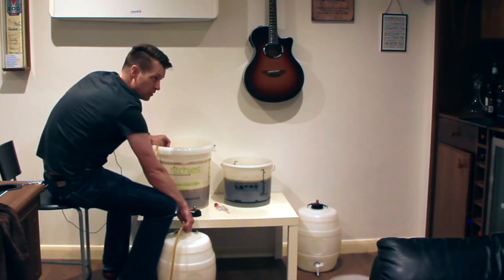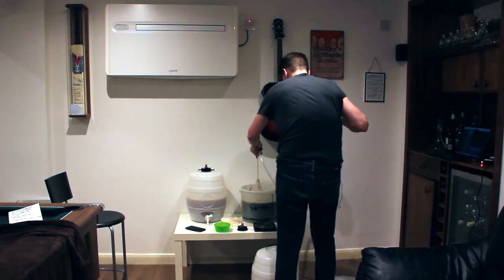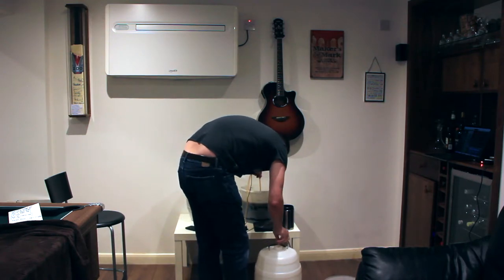Starting this process off when you need the toilet wasn't the best idea. Barrel two — definitely tangier, I would say.